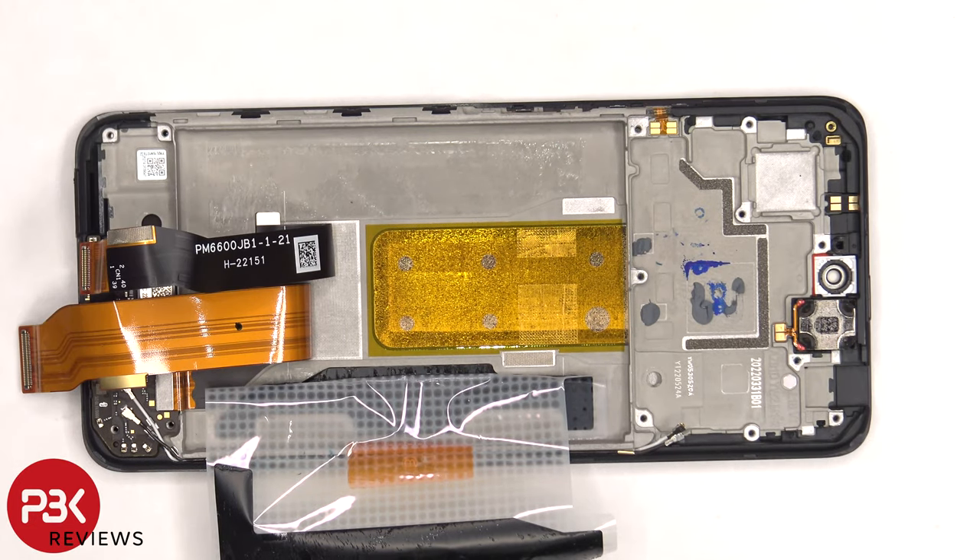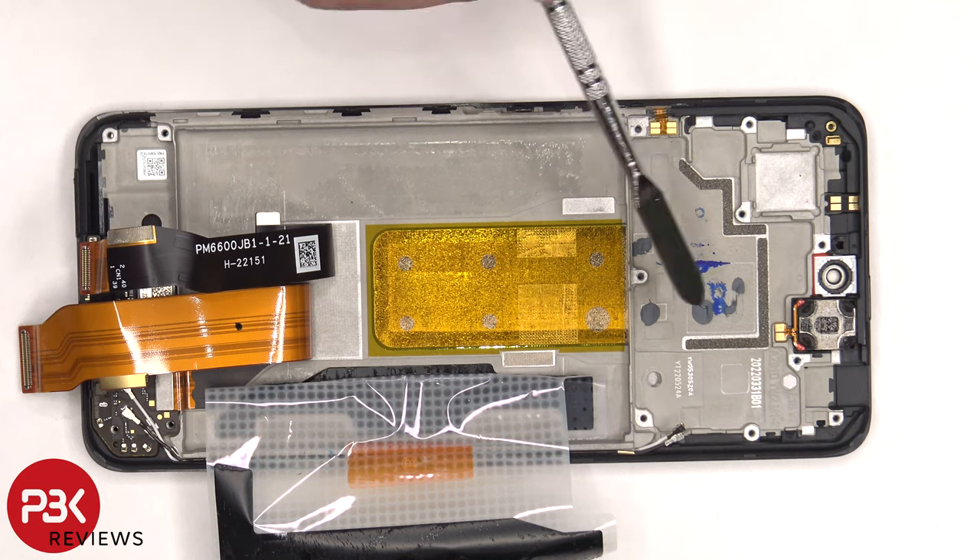Once those flex cables are peeled back, we have a better look at the copper vapor chamber underneath the battery, and it runs along underneath the motherboard.